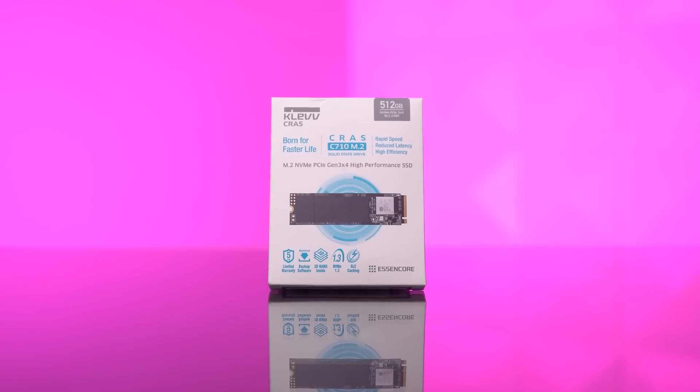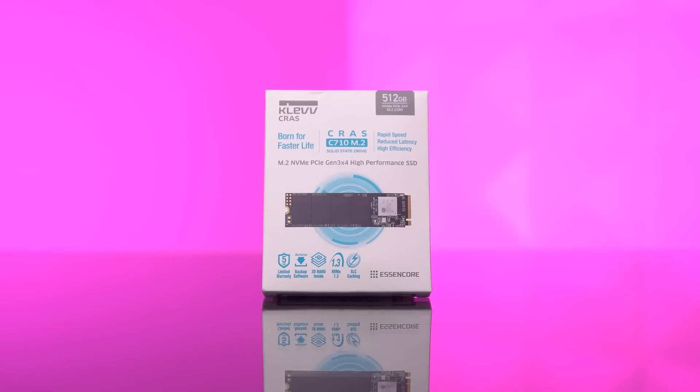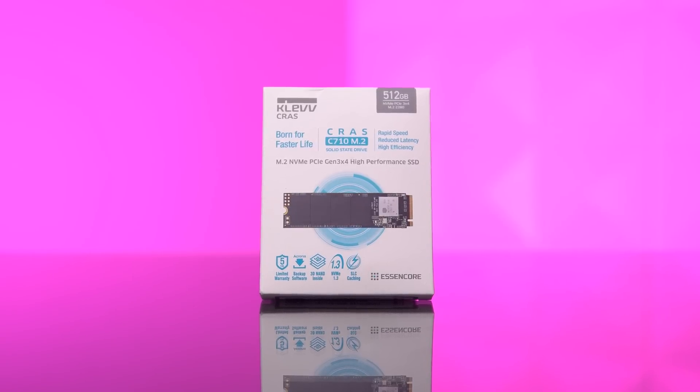Moving along, we have our SSD — once again the Clevcraft C710. These 512 gigabyte NVMe drives have been super clutch over the past couple of months; they're always super cheap in the low $40s and so far they've been reliable with no issues at all.